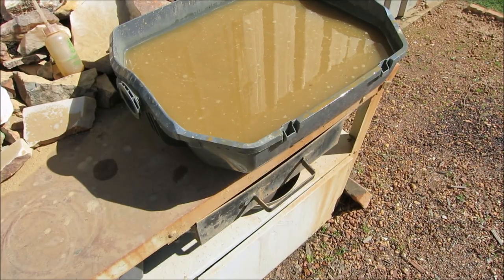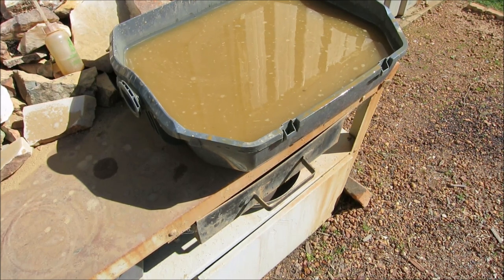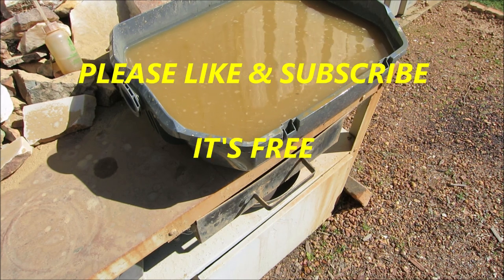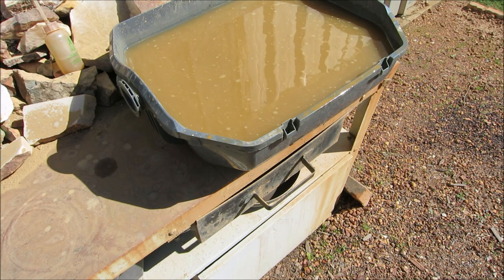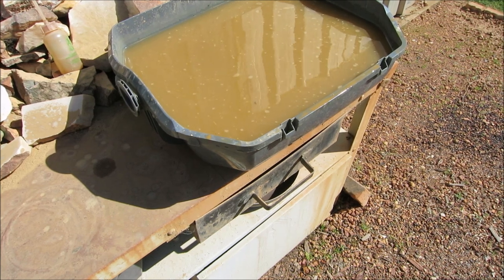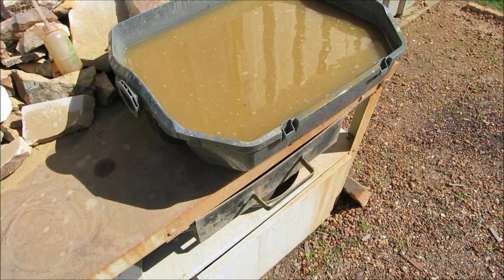Sample number five - the last sample - yes there's gold in it. They're only small, microscopic pieces, but there's a lot of them in the little amount of black sand that was in that sample. There's quite a few very fine pieces of gold in it.